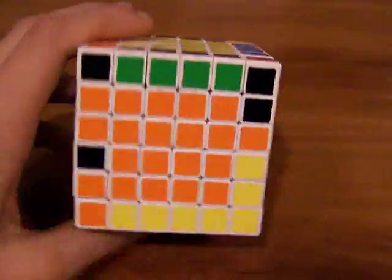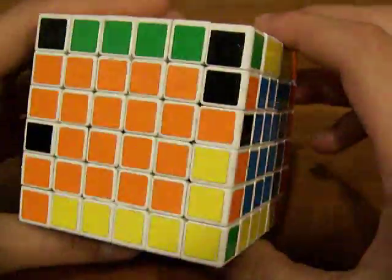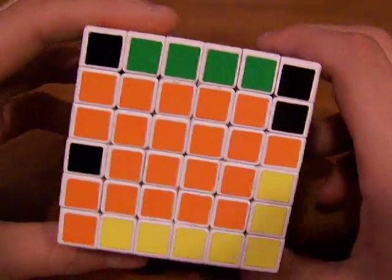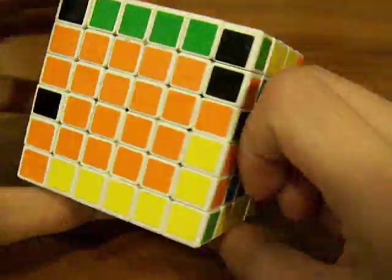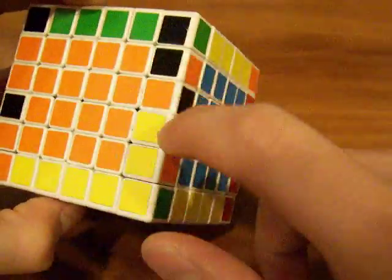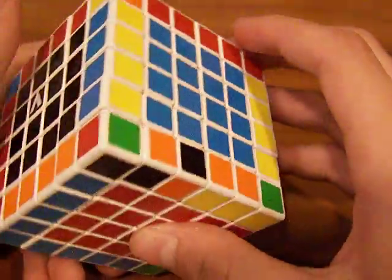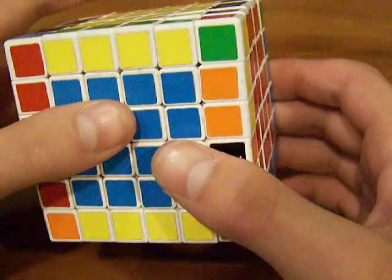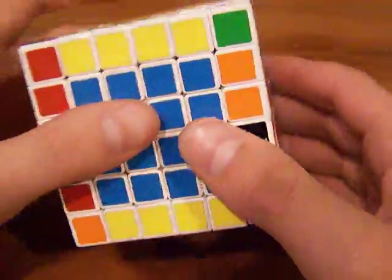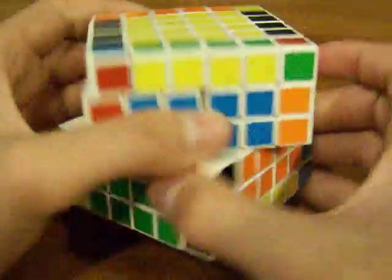Once you have the last two, they're a little tricky too. There are a couple different cases you can have, but if you come across a case like this where you have these two facing like that, you want to turn the right side — do R2 like that — then bring it all the way over here. Then you do this algorithm, which I'll put on the screen or in the description. If you already know how to solve a 4x4, you should know this algorithm.